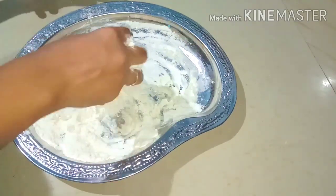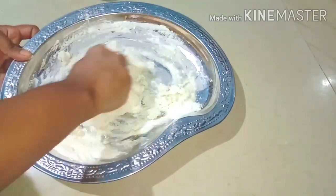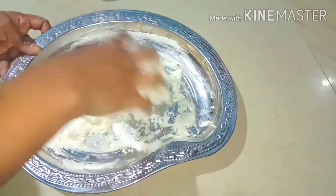I will show you how to try it. I will show you how to make a shape. If you want to try it, you can follow the recipe. If you want to try it, you can use it. I am going to make it soft.